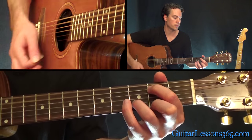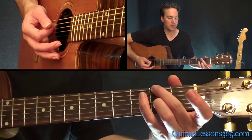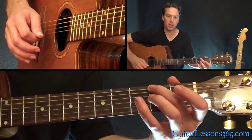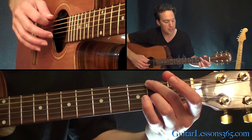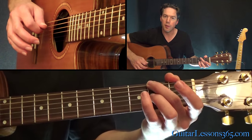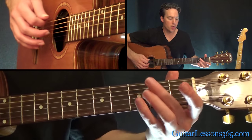Now we get to a chord shape you probably haven't run into before. We're going to have the second fret on the low E and the second fret on the G — all the other strings are open, except you're going to be muting the A string with the bottom of your middle finger.